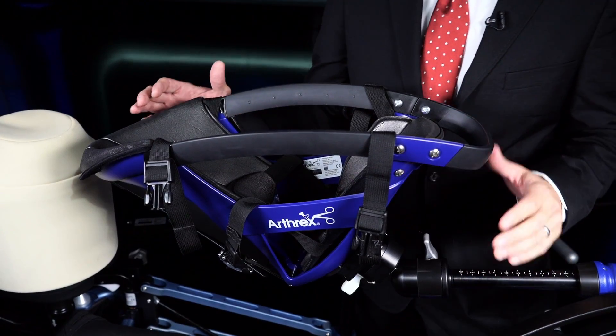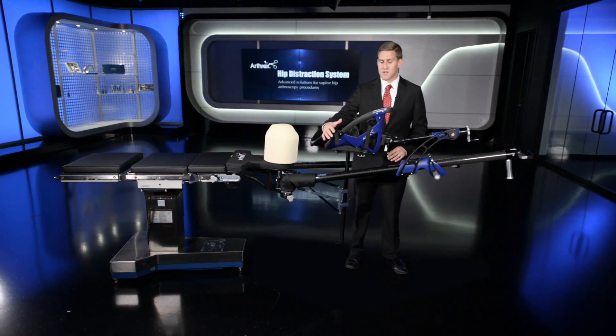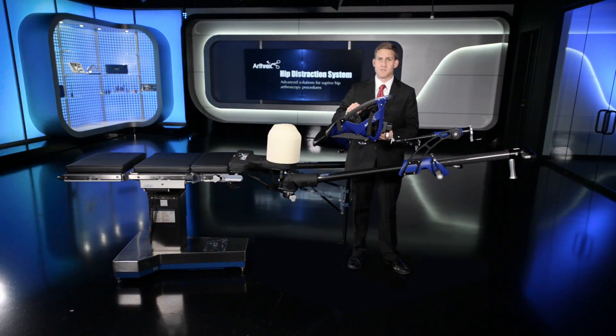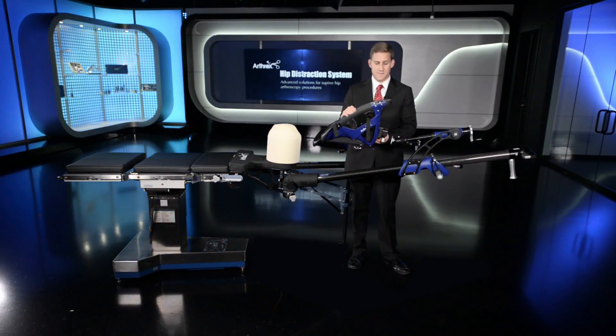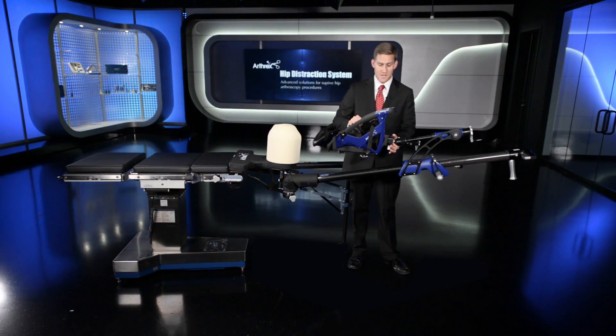The boot itself has a four strap system with pads on each of those straps. There's an outer shell construct with large handles and you can detach the boot during the procedure to do your range of motion check. You simply lock the boot back to the Teletrack carriage via this metal key and white tab on the bottom.